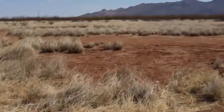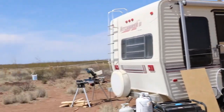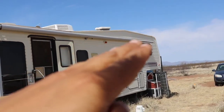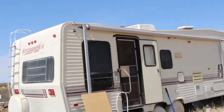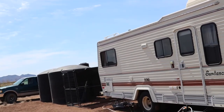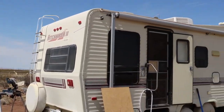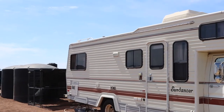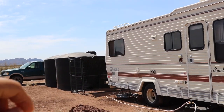We have two trailers out here now but Grace will join us eventually, giving us three, which will provide quite a bit of space. Initially I was thinking we'd collect water off each individual structure into tanks, but now the thinking is we might build a larger structure over all three trailers and collect water off that. It'd be quite the project, but if done right we should be able to collect most if not all of our water needs for drinking, bathing, and all that.